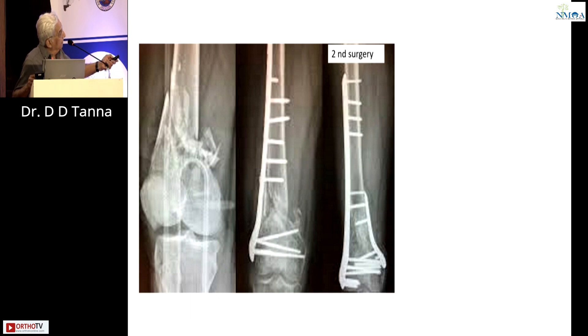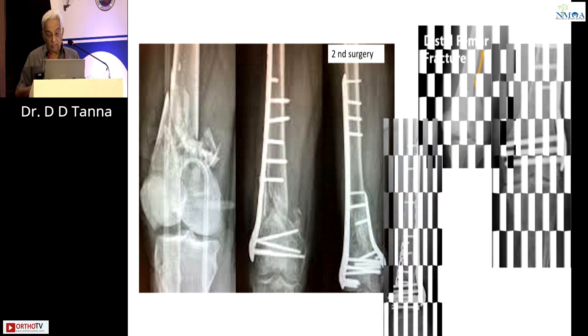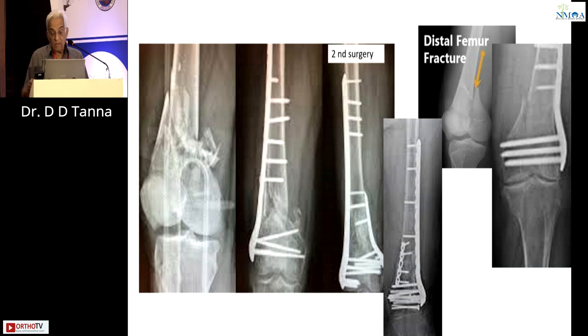I agree alternate screws here would have worked often, whether always I'm not sure. Now this was the surgery on day one, distal femur. This was the piece which was giving you instability. On day one, go ahead and do a long plate with screws — that will be a better idea.